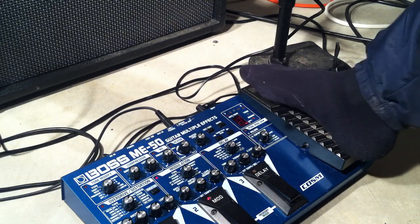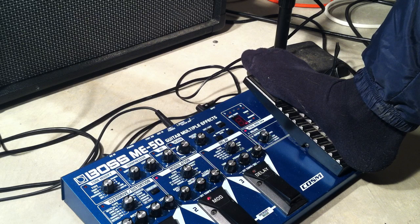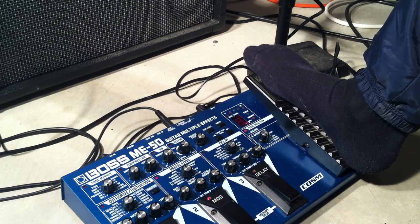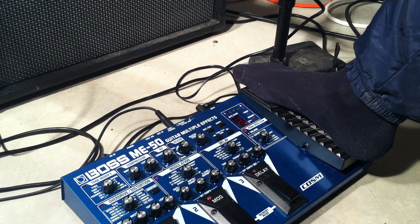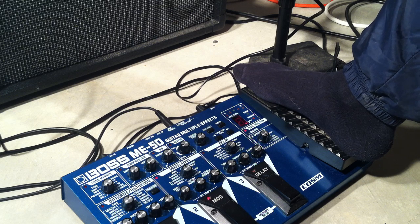You can actually get the expression pedal engaged here too, and then you can go an octave up or an octave down. When you engage the foot forward it actually goes down one. Then you can get the whammy effect going on at the same time by switching the pedal from toe to heel position.